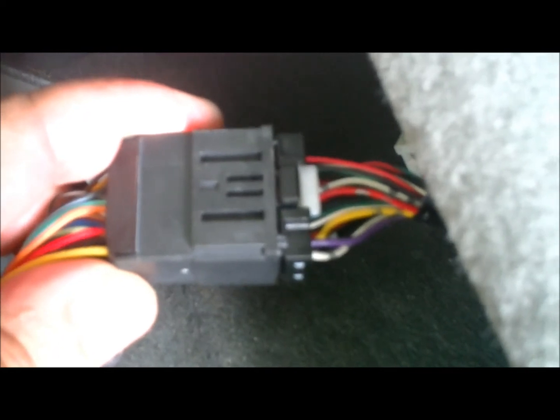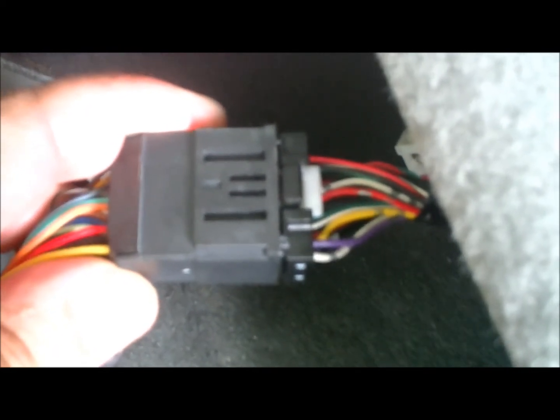You want to pull by the connector itself and unplug the left connector on the XM radio. With that connector you just removed, hook it up to the USA spec connector like I did here.